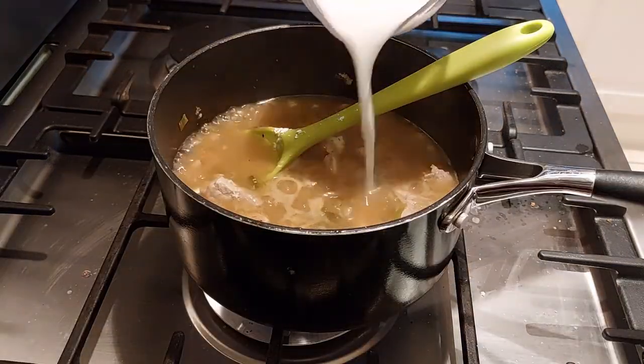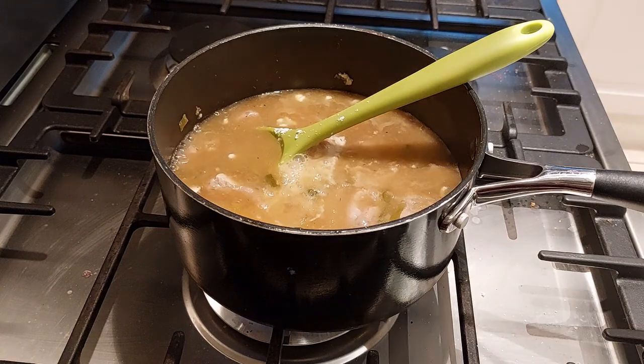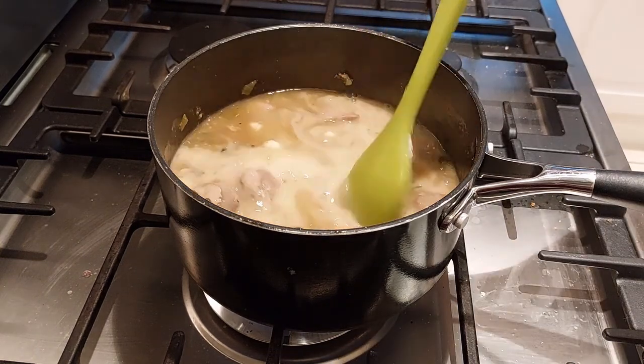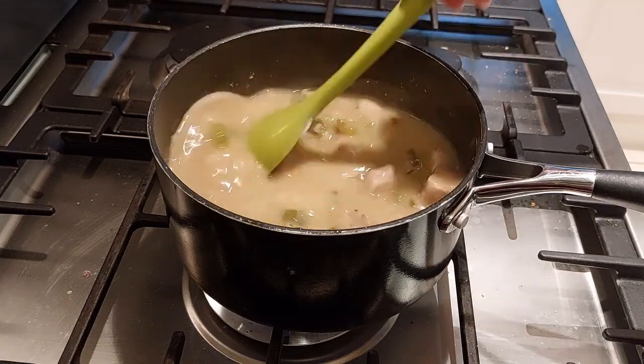Now we need to thicken this up. You can either leave it to boil off some of the moisture, or you can add some cornflour as I did. The Romans used dried pastries called Trakta, which they would grind up to achieve the same effect.